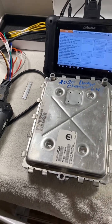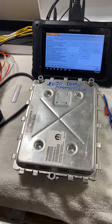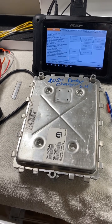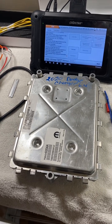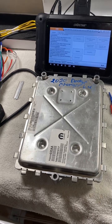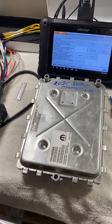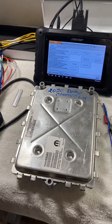Hey guys, just wanted to make an update video on GPEG 2A unlock. A customer sent in a 2020 Dodge Charger 6.4 liter that needs it unlocked, the VATS shut off, and also a VIN change.